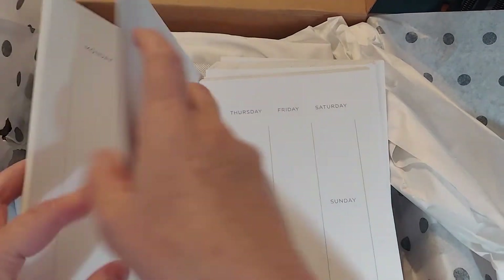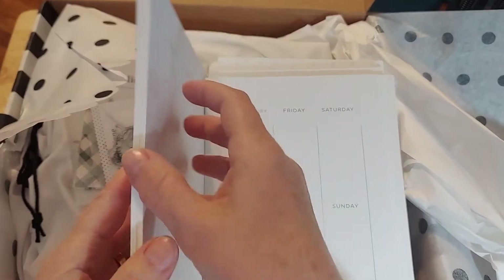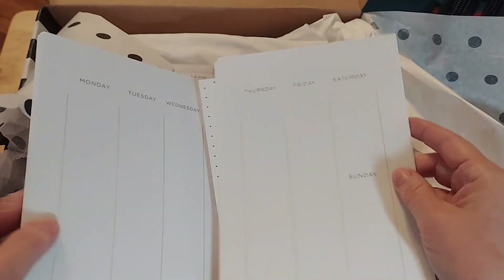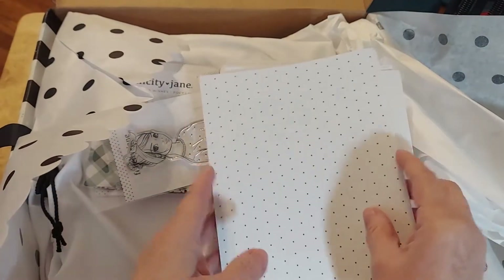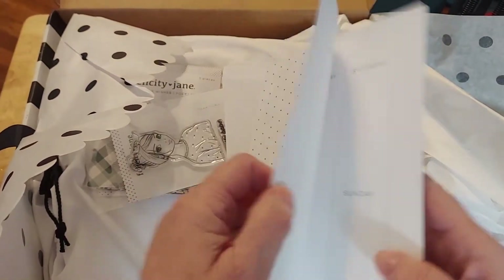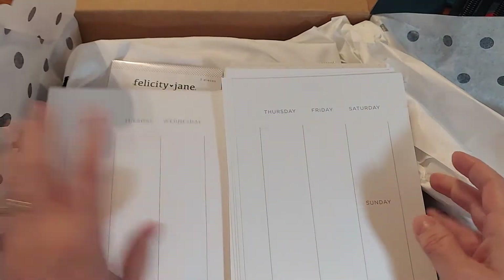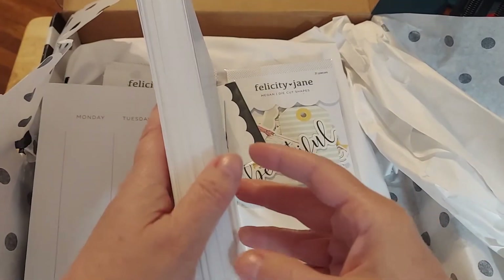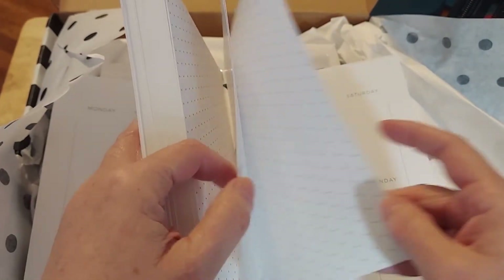How beautiful is that? It's just blank and I think it will be wonderful. That is the weekly. Does she put the months at the beginning? She divides them up. Why don't I just start from the beginning? So there are the weeklies.